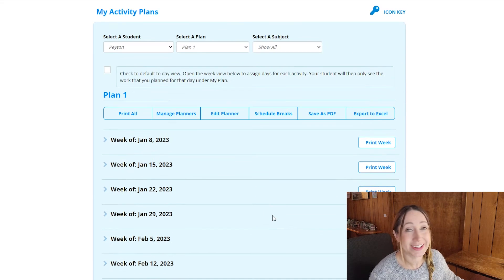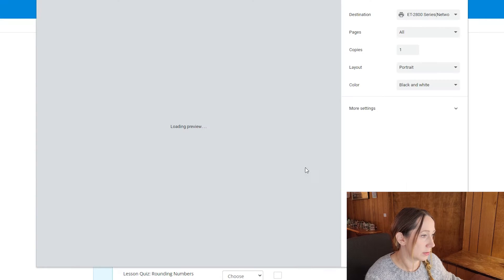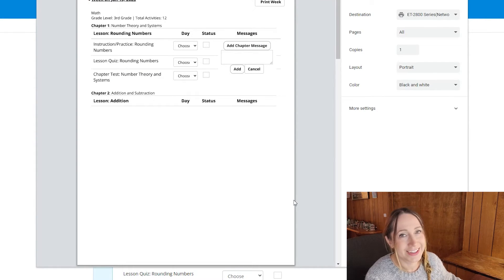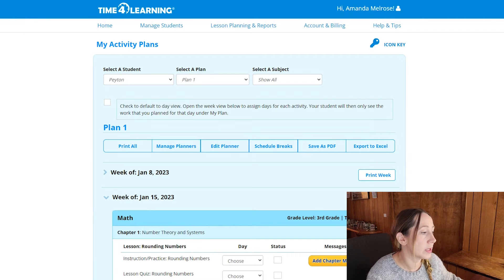If you include tests and quizzes, you can pick a score at which you'd want them to redo it in order to pass. If you don't pick a redo score, it will just let them move on to the next activity even if they got every answer wrong. For language arts you can similarly remove lessons you feel aren't necessary. Once you create the activity plan, you've got a plan for each week, which you can print if you're organized enough to do that.